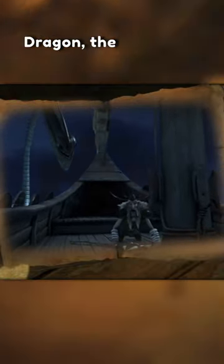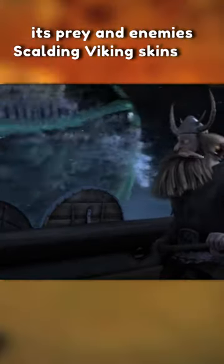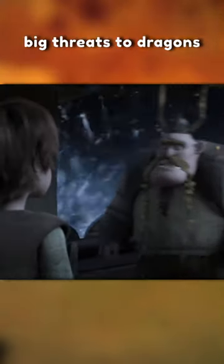Unlike a lot of the dragons in How to Train Your Dragon, the Skaldron does not use fire. However, it uses boiling water that it shoots at its prey and enemies, scalding Viking skins and sending big threats to dragons wanting to fight.